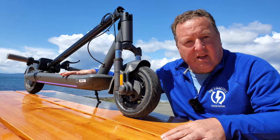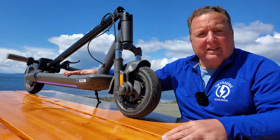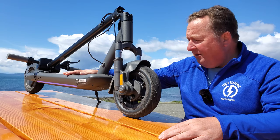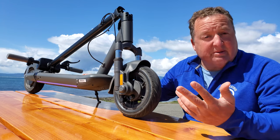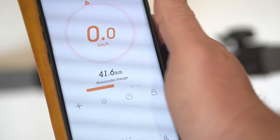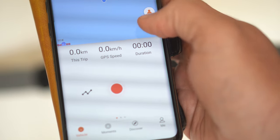The suspension is lovely — very soft, very comfortable. The deck is plenty large enough for my big feet. The folding mechanism works, though it is a bit heavy at about 50 pounds. Having two charging ports is nice — if you have two chargers, you can double the speed at which you're charging. The app is actually really good too: it shares details about the unit, how far it's gone, and gives you a really accurate portrayal of how much battery life is left.